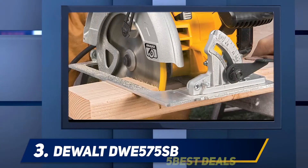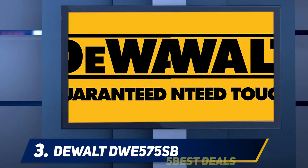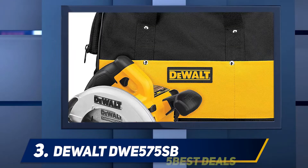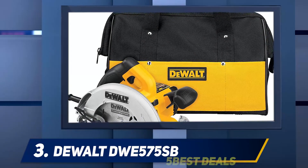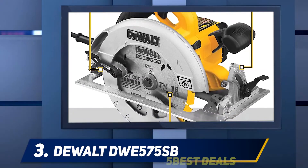At number three, the DEWALT DWE575SB. This compact saw can make your work faster than manual effort. The polished, clear finish provided by this DEWALT circular saw can help remake your furniture with trendy designs. The flexible hold you can expect from this product will manage your difficult jobs.